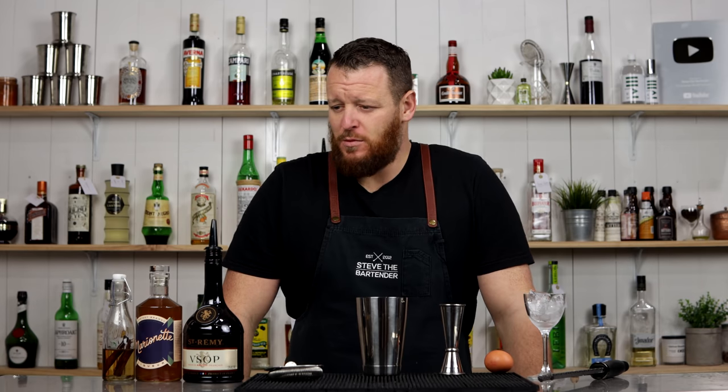Hello people, welcome back to the cocktail vlog. I'm Steve the bartender, and today I'm showing you how to make an apricot flip. I've made a few flips on the channel before — I think I did a spiced rum flip, which I'll link to up here. I've also done a stout flip.